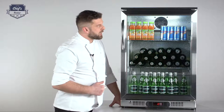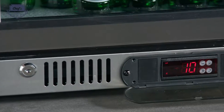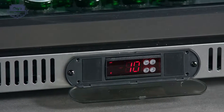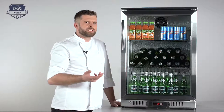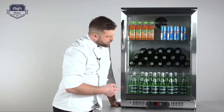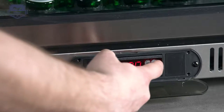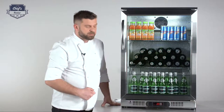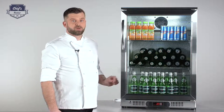Inside you'll also see a light, and a really cool feature is that you can turn it on and off. If you're finishing service and don't need the light, just click it off. When you're starting service — and it's often dark in a restaurant or behind the bar — press the light button to make the beverages stand out. For cleaning purposes or if you want to reset to default settings and defrost the fridge, just press the reset button.